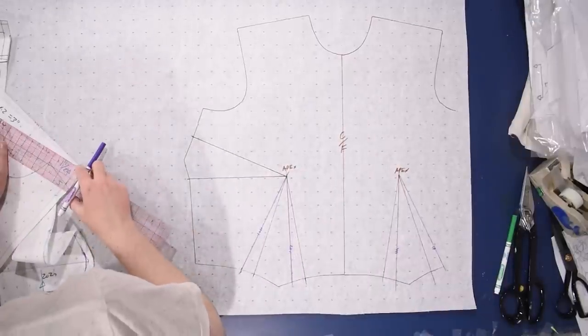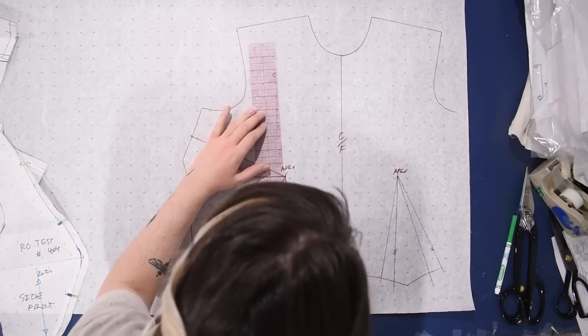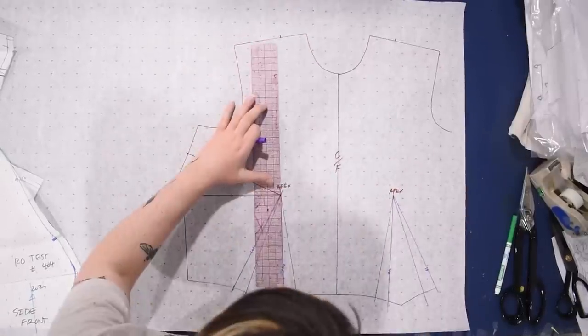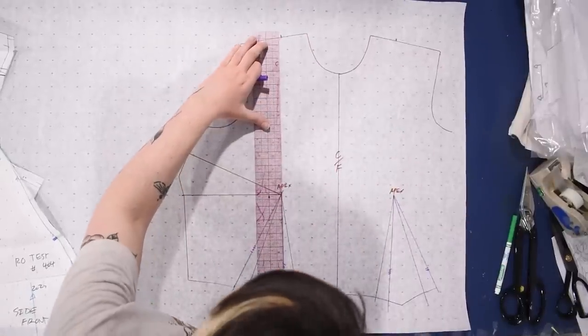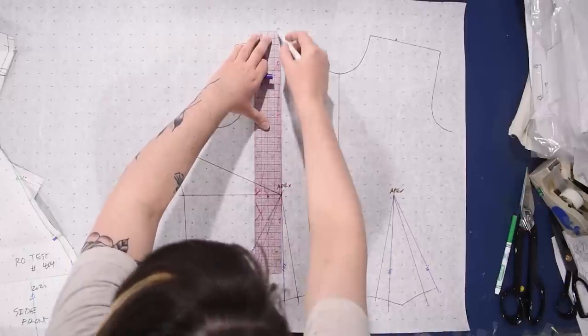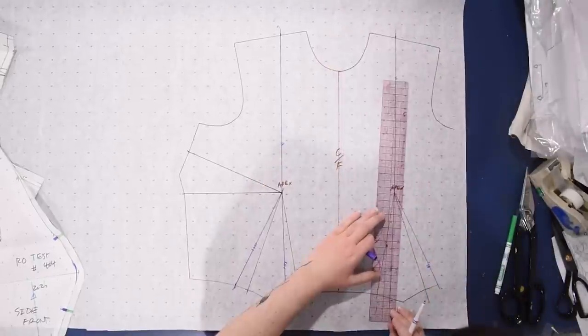I'm going to create a princess seam down the center front up into the shoulder, coming out two inches from my original neckline and connecting that down to the new dart leg through my apex. Now this is going to be a fold-over front - almost like a double-breasted kind of front - which is why I have this other side traced as well.